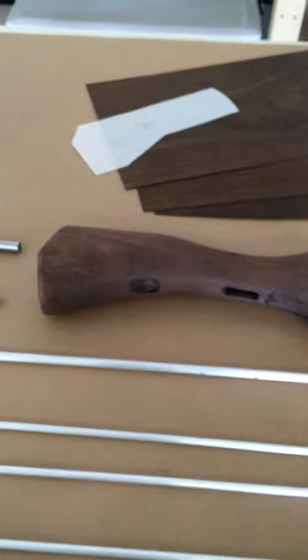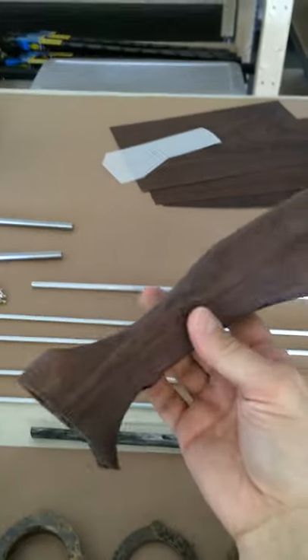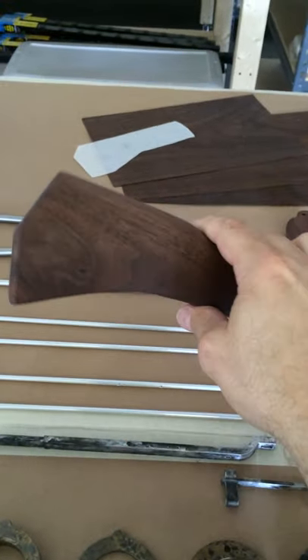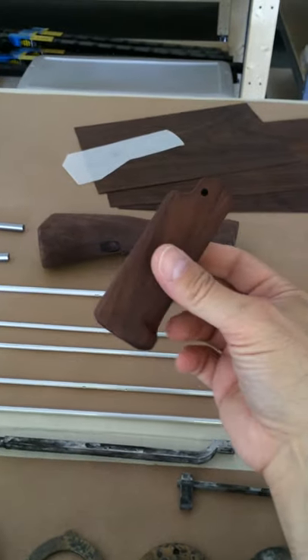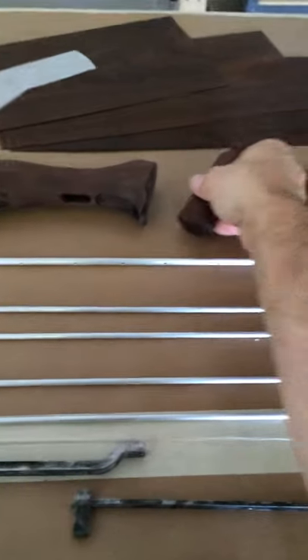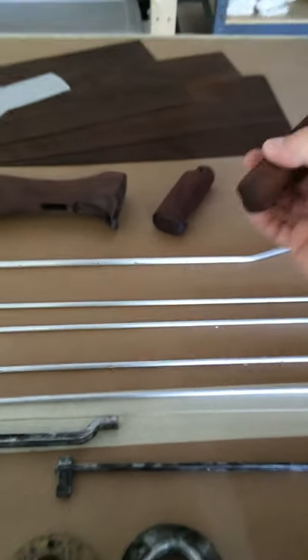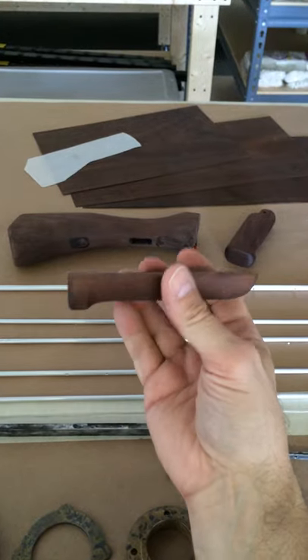Over here is the woodworking. This is the stock. It's got a pull-down K-grip. I don't know why they would have a K-grip in 1886, but it kind of looks neat. Here's the forward arm, the forward grip.